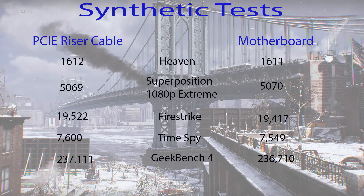Alright, so here we have our first chart showing synthetic tests. On the left we have the PCI Express riser cable results, and on the right we have the motherboard results. I tested five synthetic tests: Heaven, Superposition, Fire Strike, Time Spy, and Geekbench 4. As you can see, everything is very much within the margin of error, so I would say there's no obvious performance loss using a PCI Express cable when running synthetic tests.